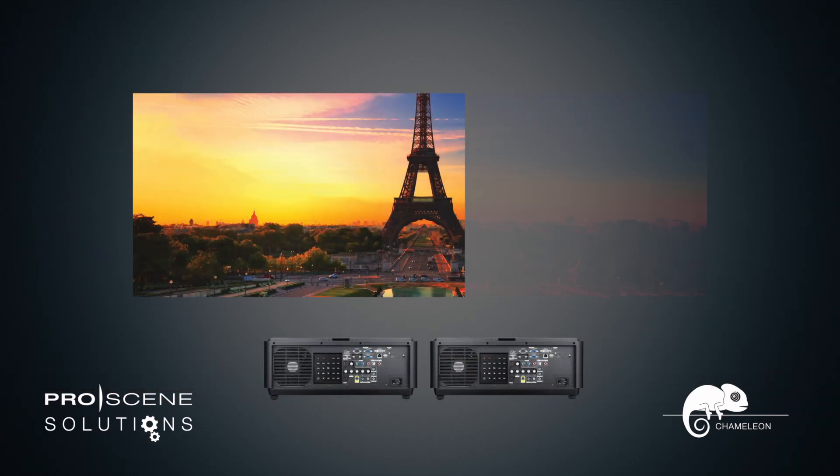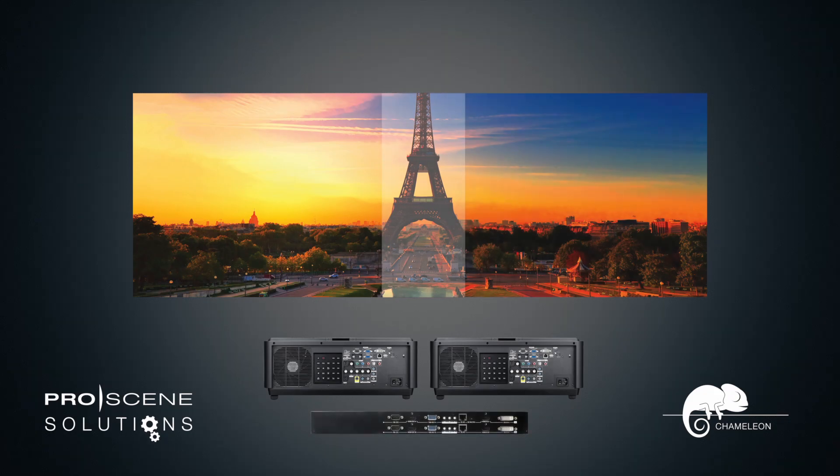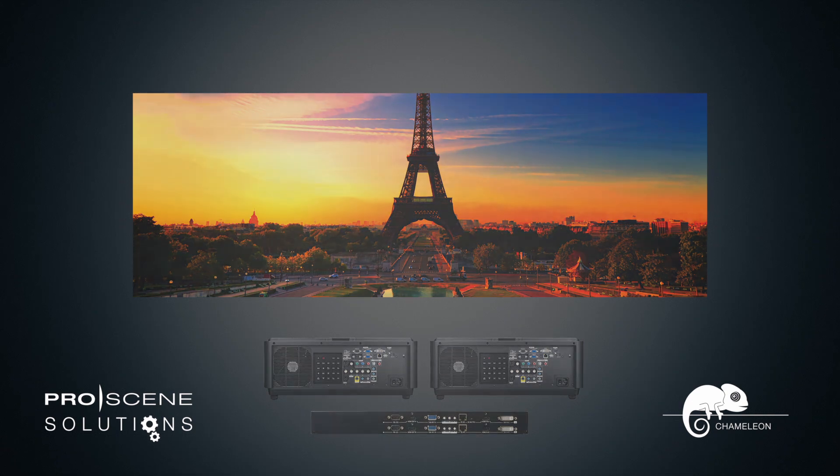Edge blending allows you to merge the overlapped edges of two or more projectors to create seamless panoramic images. The Chameleon GB200 is equipped with two channels, so a single processor can serve up to two projectors.